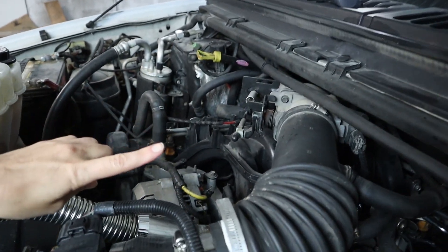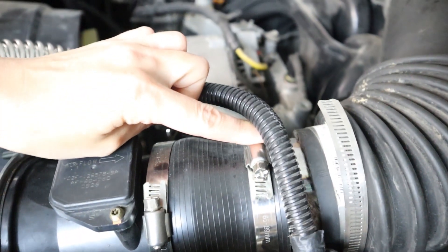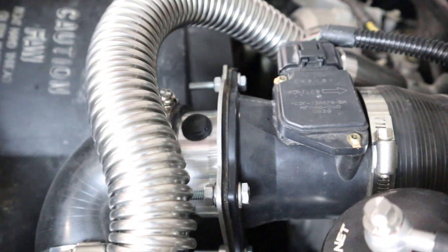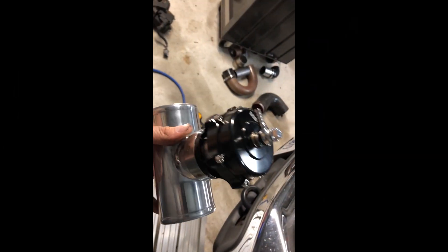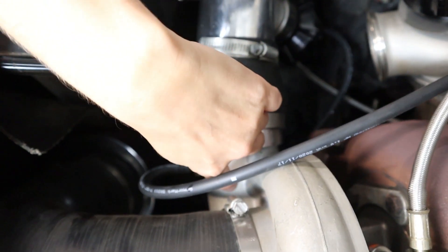Now we're going to go to the inlet side. We took our stock inlet and we cut it off right at the elbow, then we put an adapter on it which came to the mass air meter. There's another adapter here — a three-inch elbow which goes into your blow off valve. From there we have a three-inch to three-and-a-half-inch reducer that goes down to the turbo.